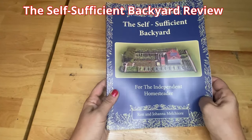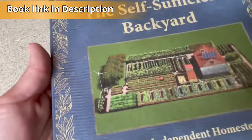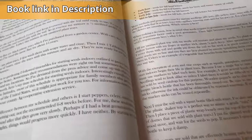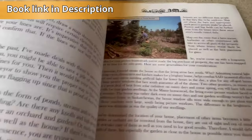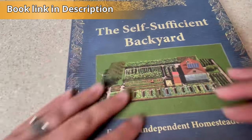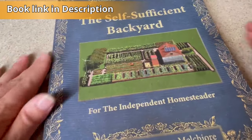10 out of 10, I highly recommend it. Get the book — you will not be disappointed. This is the Self-Sufficient Backyard Book. This book is so knowledgeable. I am so glad that we purchased this. I learned so much from it. Very, very valuable book to have. The cover is very nice, it's not flimsy at all — very high quality. And I highly recommend this book.